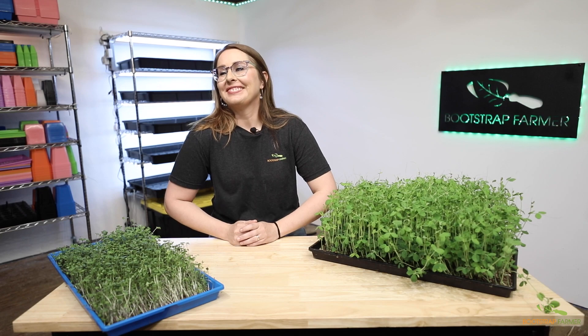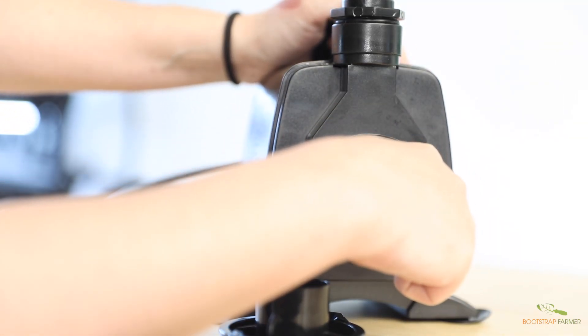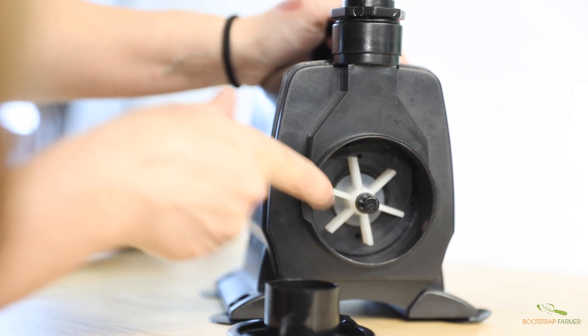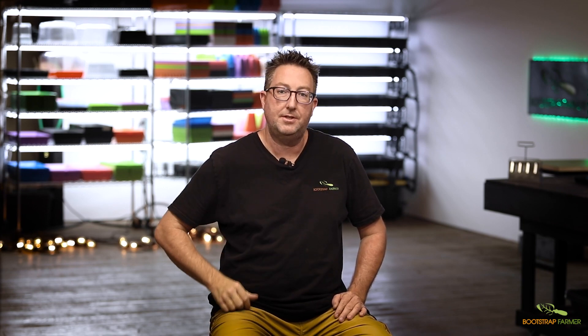The final most frequently asked question is what kind of media do I need to use? You can totally use soil, coco coir, compost, biostrate, rock wool — anything you'd normally use in your operation can go in this rack. In the next video we'll cover that you may need to clean your rack a little more often if you're using soil or coco coir, and a little less if you're using a soilless media.